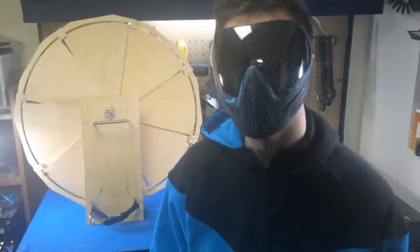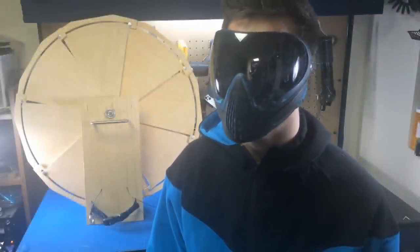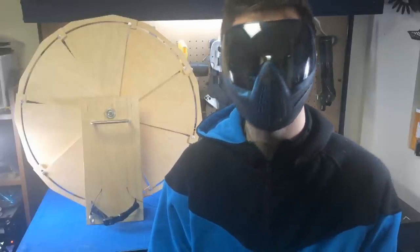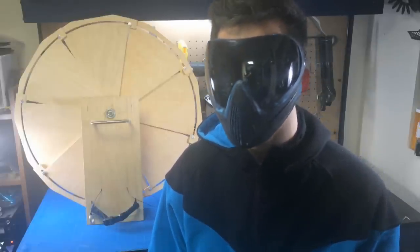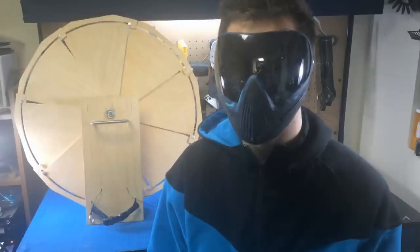I've always been a fan of gadgetry, hence the name Greek Gadget Guru. I've been inspired by a variety of superheroes, super geniuses, and secret agents to try my own hand at building something that you would only see on the big screen.